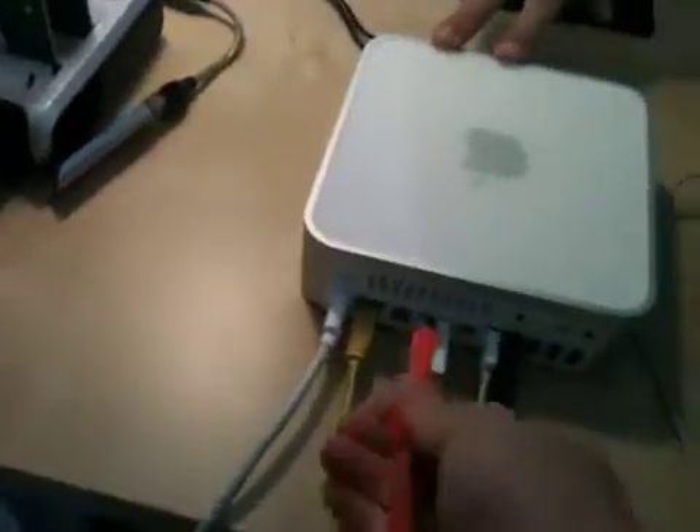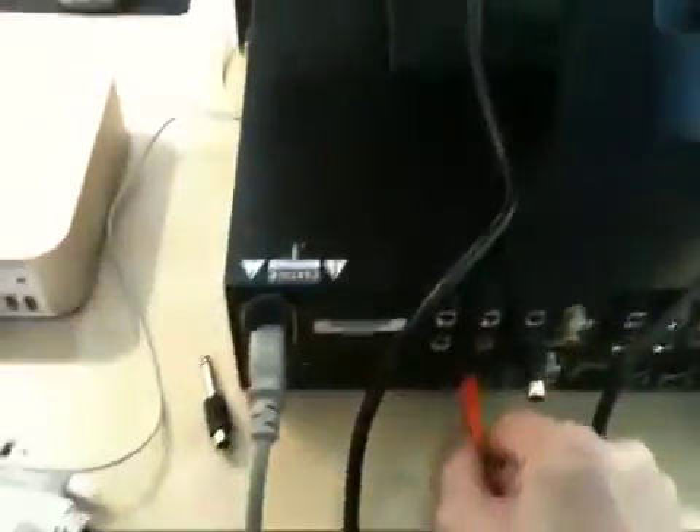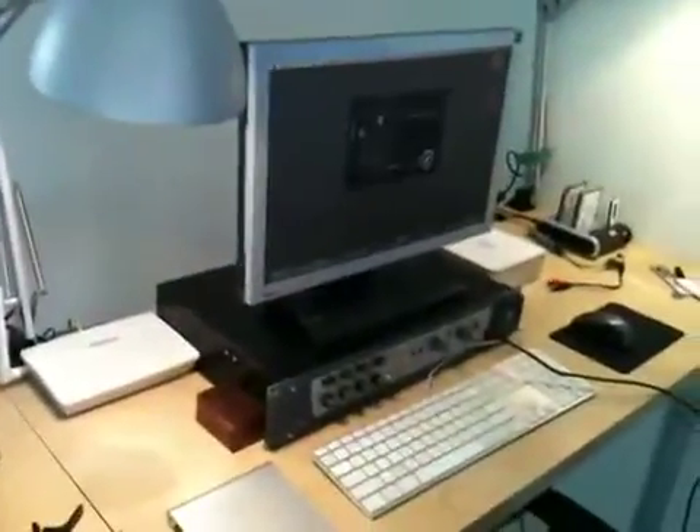I'm disconnecting this FireWire cable — this is the Moshi one — and I'm replacing it with the LaCie into the DigiDesign. Same setup, only the cable has changed. Now I turn on the 002 and open Pro Tools.